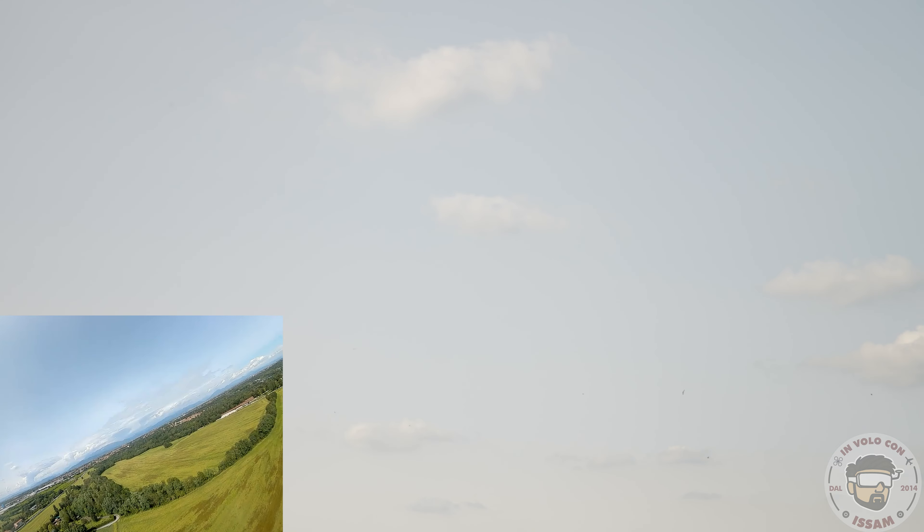Sicuramente arriverebbe anche a 200-220 km/h con una batteria diversa da quella che ho utilizzato. La mia è una 4 celle 2200mAh — va benissimo per volare in velocità anche a 150-130 km/h. La velocità di crociera è di circa 112 km/h — vola tranquillo. In FPV lo vedi che vola tranquillo, ma se lo vuoi far volare a vista è molto veloce e hai bisogno di un campo molto grande, altrimenti potresti finire in un albero.